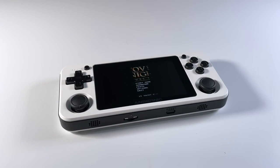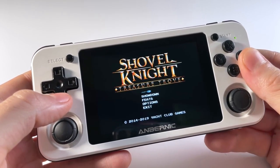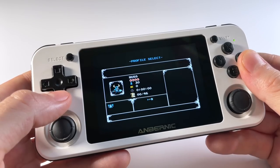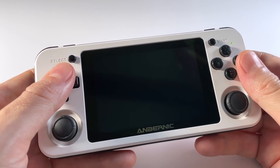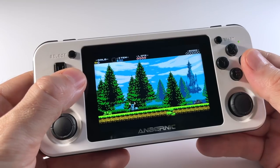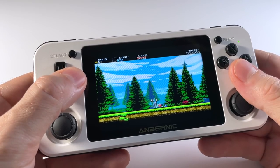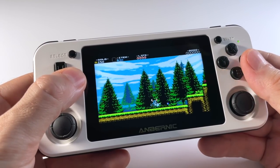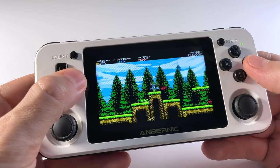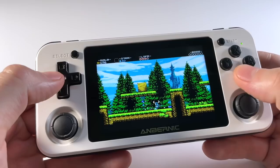A couple quick notes before we wrap up. Number one: the controls are configurable completely within the game itself, so if you don't like where the jump button is or you want other functions mapped to specific buttons, it's very easy to go into the settings menu and map the entire control scheme yourself. Secondly, if you've already purchased this game on Steam or GOG.com, installing the Linux version is not going to be as clean cut as what we just did. I recommend you check out my Undertale video, which shows you how to unpack and install a Linux game onto a Windows PC so you can extract the files you need. If you're in that situation, check out the written guide where I link to that Undertale guide.